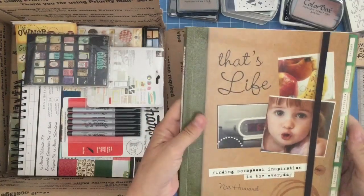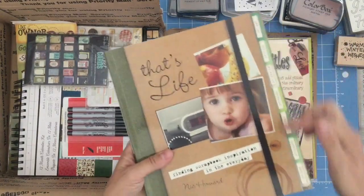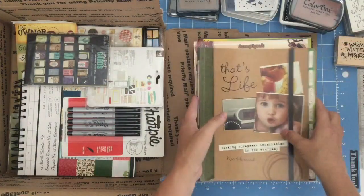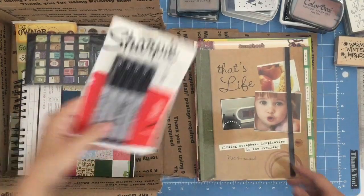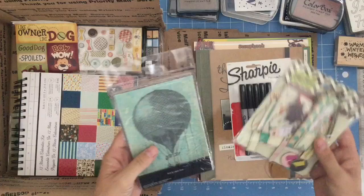This is neat — it says 'That's Life: Finding Scrapbook Inspiration in the Everyday.' Look how she put the little tags in there. Very cool. And Sharpies — I will open this up and divvy that out. Instead of one person gets five, five people will get one.